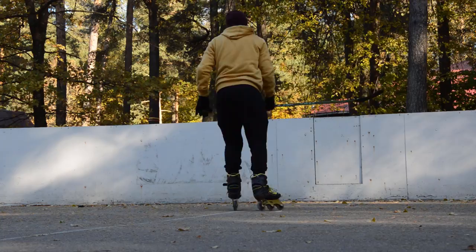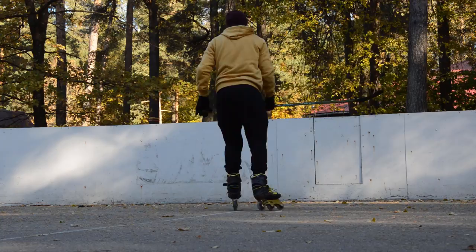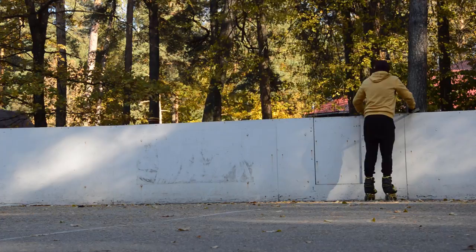As you just saw, for shooting you can use a real puck, but for stickhandling a ball is much better. A decent middle ground is an orange inline hockey puck. I recommend you bring all three kinds next time you play roller hockey.